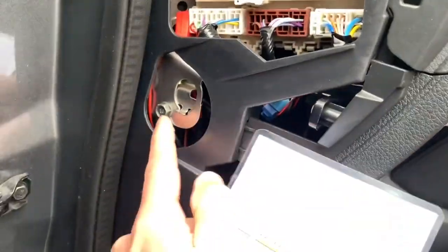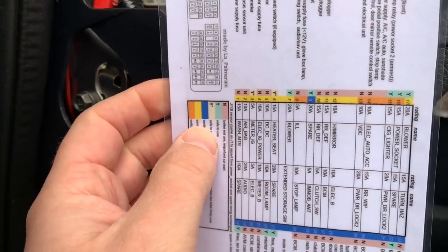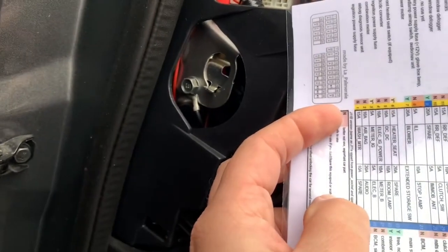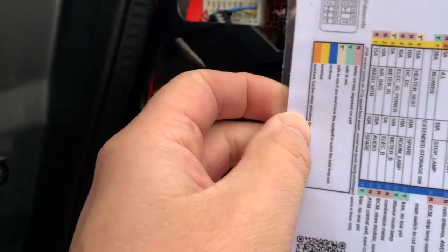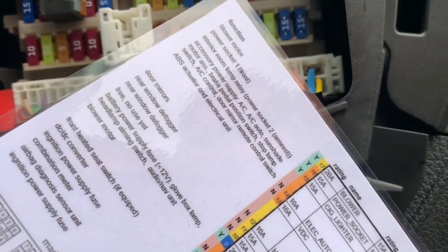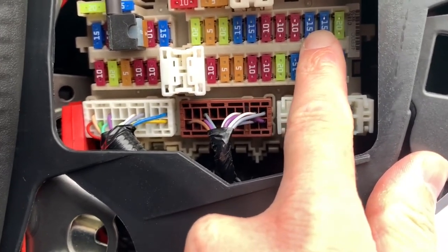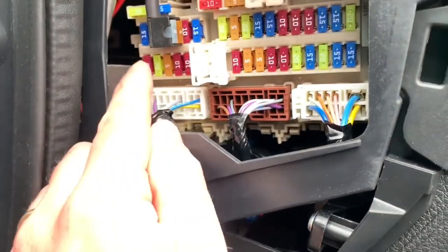For the ground I can use this bolt, and now I have to look for two good places for my continuous power and my switched power. In the schema you can see there are also some spare fuses that aren't used yet — those are of course safe to use. The 10-ampere fuse could be a great one for continuous power, and for the switched one I can use the cigarette lighter power in the front and the power socket — the second one here, that's the power socket in the front. You should know that there is a position in which they should be placed.